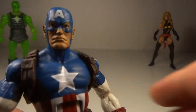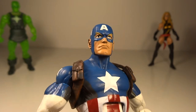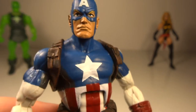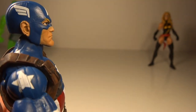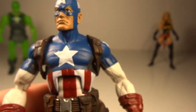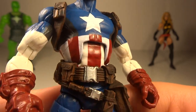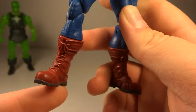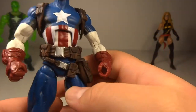This Captain America is all right. The head sculpt is pretty decent. Paint apps are okay, except around the eyes it can be a little funky — watch out for that. The A is pretty centered and they did a good job, and the wings on the side look pretty nice. There's a little bit of blue paint on the ear, but not a big problem. The boots are nicely sculpted — I like the straps and strings. Looks pretty nice.